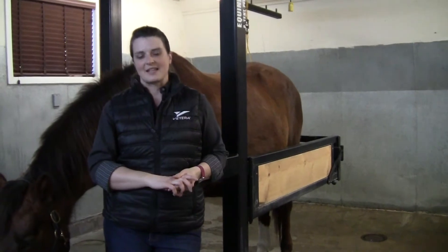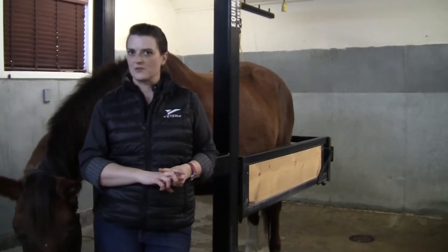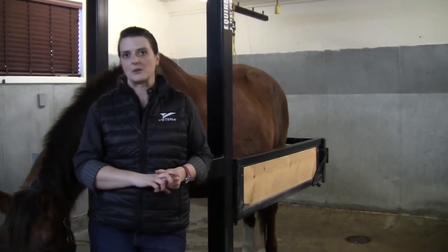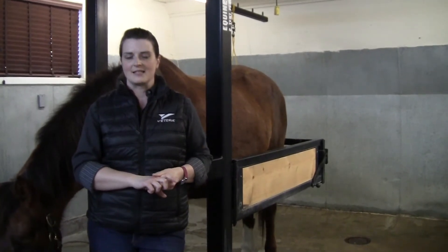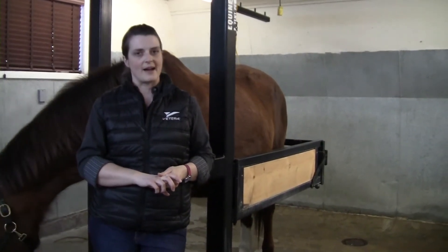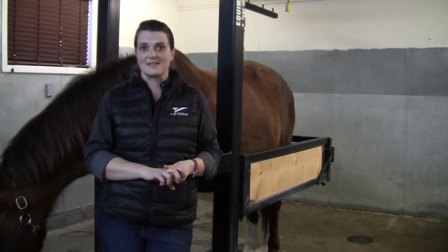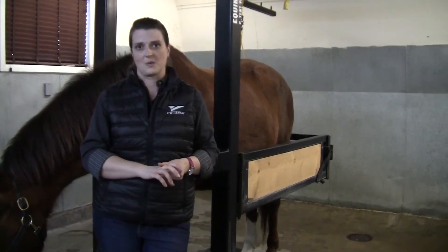Dental concerns can be quite obvious and manifest as horses dropping feed, losing weight, having a foul odor or a nasal discharge, but can also be quite subtle and manifest as problems in the bridle or resistance in their work, or in some cases they show us no signs at all even though they have significant issues going on in their mouth.